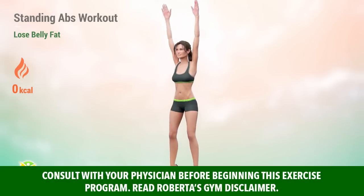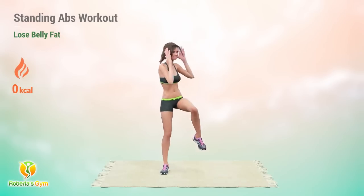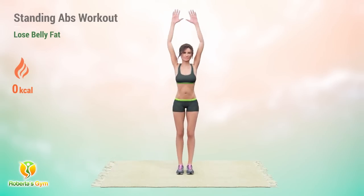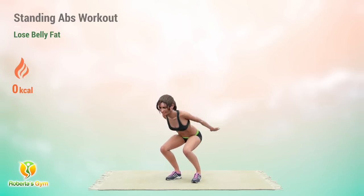No need for high-impact moves or jumping exercises. This standing abs workout offers a low-impact, yet highly effective way to trim your waistline and lose stubborn belly fat. In just 30 minutes a day, you'll engage your core, improve your posture, and discover a renewed sense of strength and vitality.